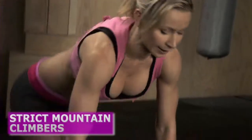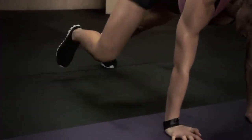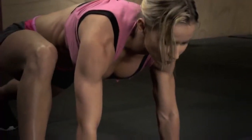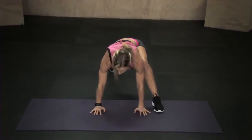One of the exercises is strict mountain climbers. You're gonna go down into plank, put your hands directly underneath your shoulders, and step one foot forward next to your hand — right foot next to your right hand. Then you're gonna jump and switch legs so that your left foot lands right next to your left hand.